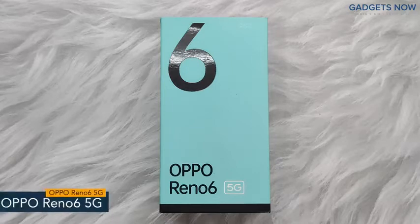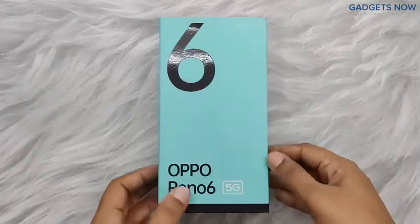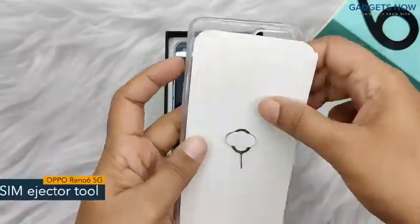Hey guys, today I'll show you the unboxing of Oppo Reno 6 5G. On the front you can see the phone's name, so let's open the box. First you can see the lid, and inside the lid we have a